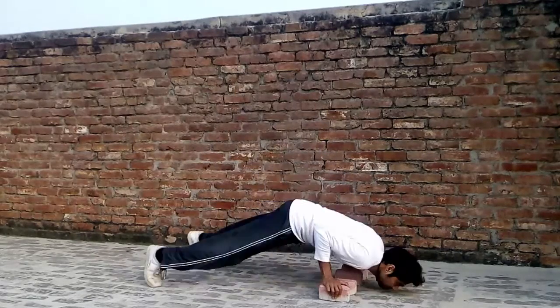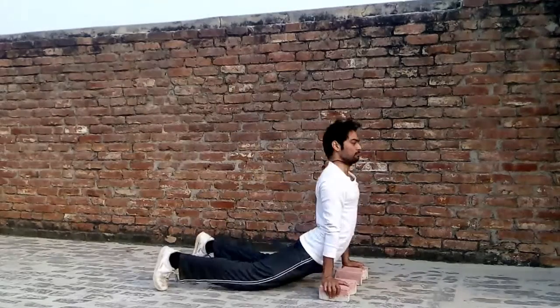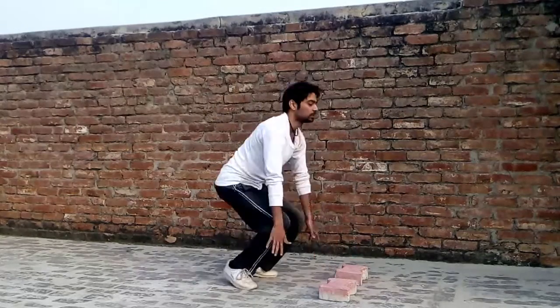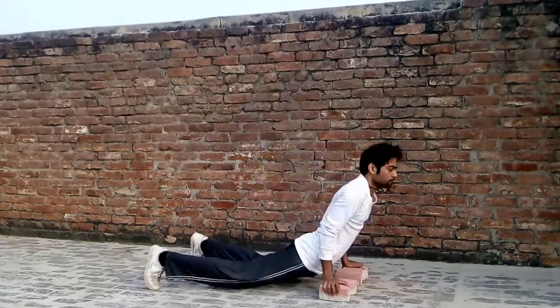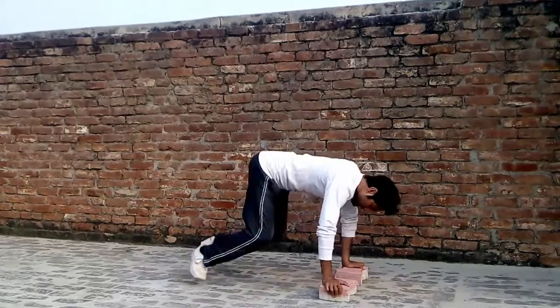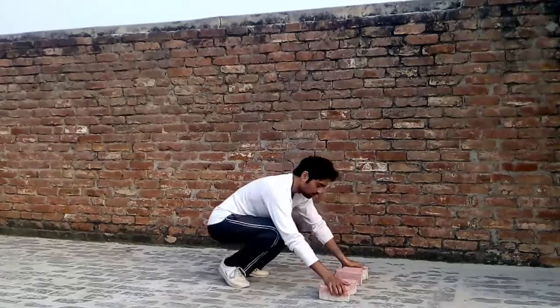This is a workout in which your body's all points are working. This is a compound workout that works on every part of your body — your shoulders, reps, triceps, chest, and abs.